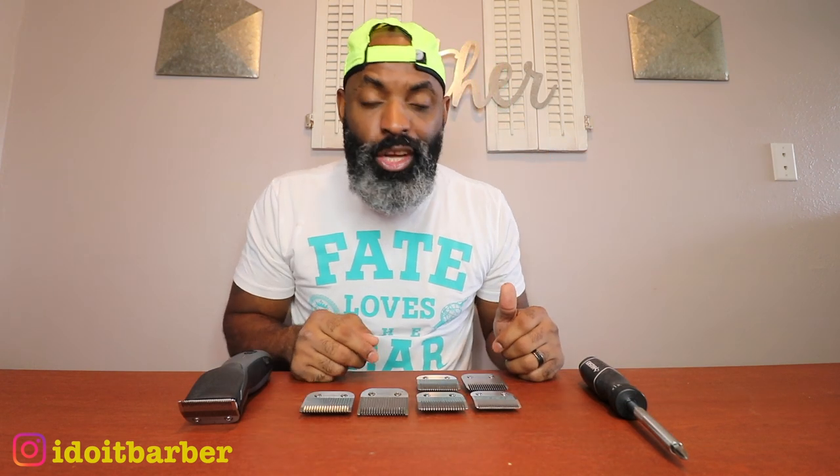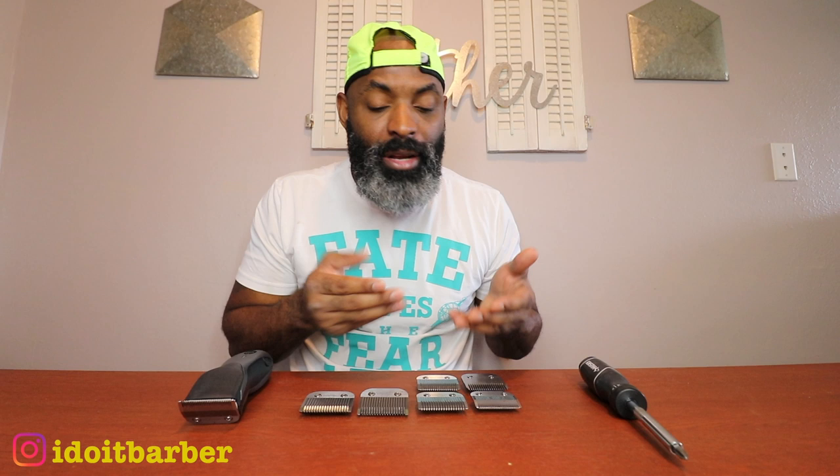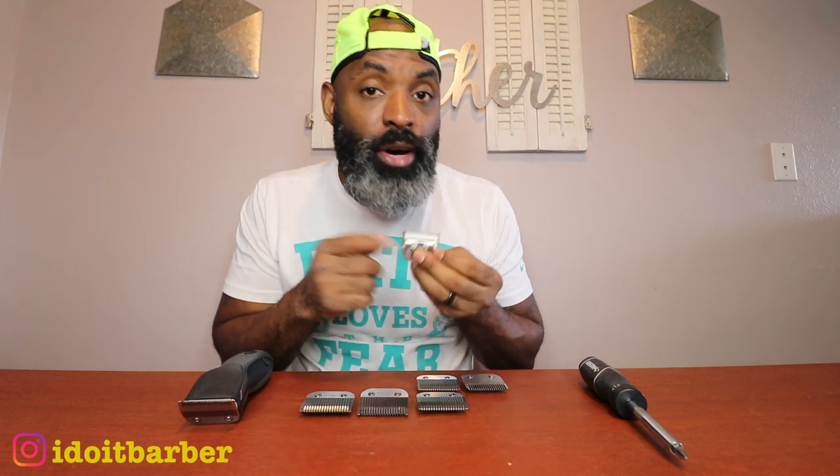I was curious to see if ceramics cut better — you see people putting ceramics on fast feeds, magic clips, Quartette seniors, and I wanted to see if they'd perform. It's also cheaper to buy just the cutting blade if you already have detachable blades, versus buying an entire new set which can run you upward of two to three hundred dollars plus. I figured it's a lot cheaper to just buy each individual cutting blade for about ten bucks.